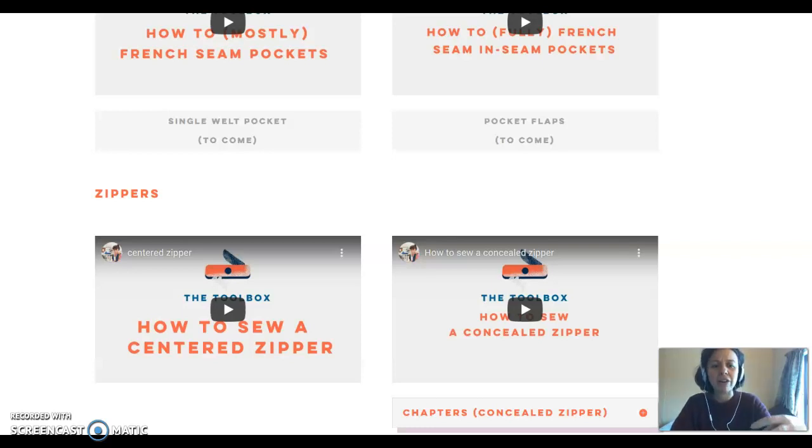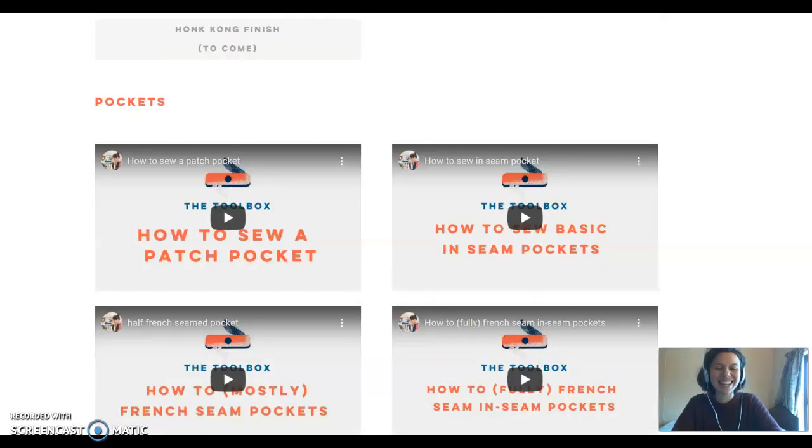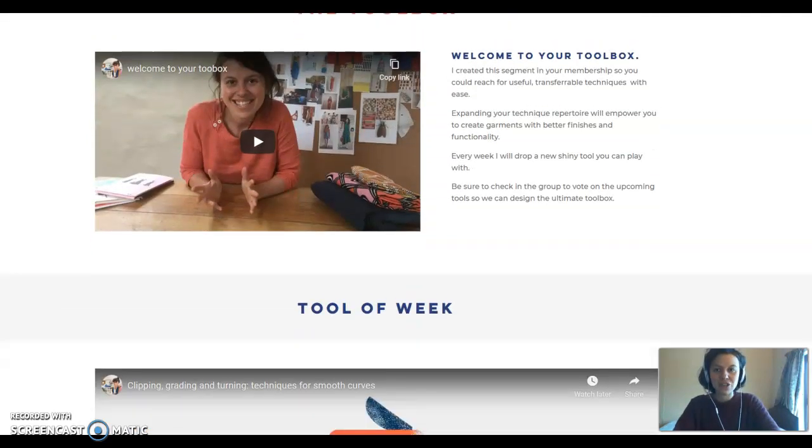My idea of dressmaking is that you build your own toolbox and become more fluent in swapping techniques. A lot of patterns don't actually push you to French seam the inside of your garment or won't necessarily tell you how to fully French seam a pocket. So it's on you to do that progression and learning, and this is where I think the toolbox is a really great tool. Let me give you a quick rundown with a quick intro on how to use it.